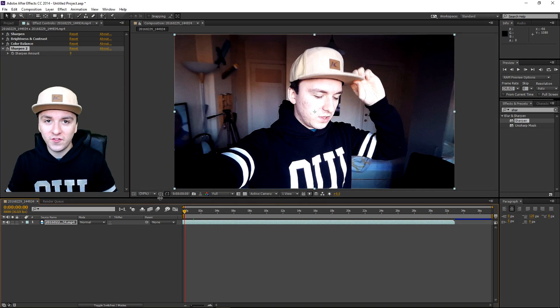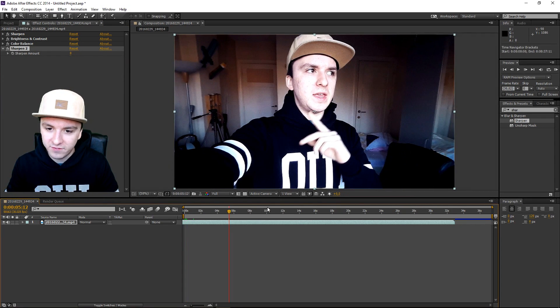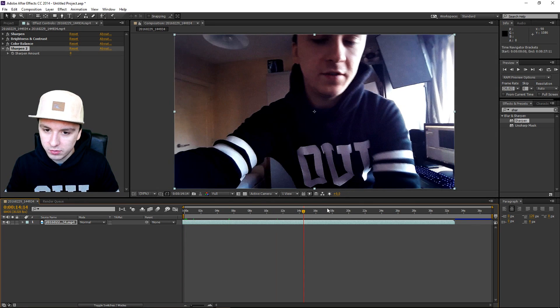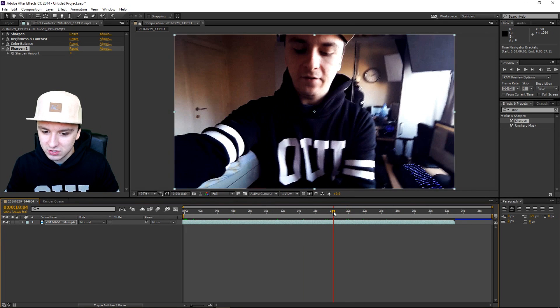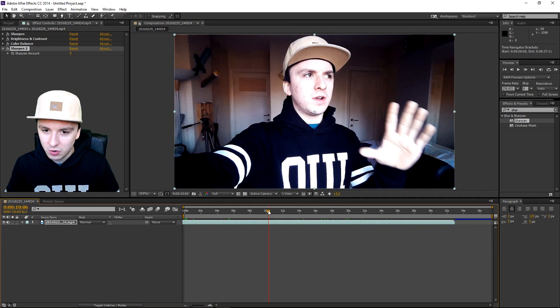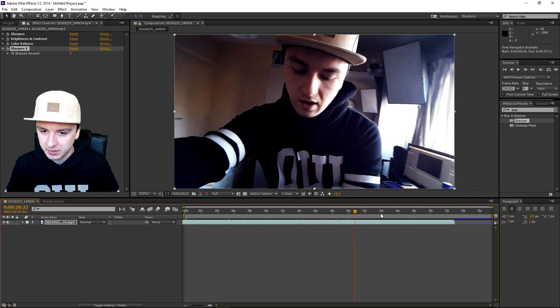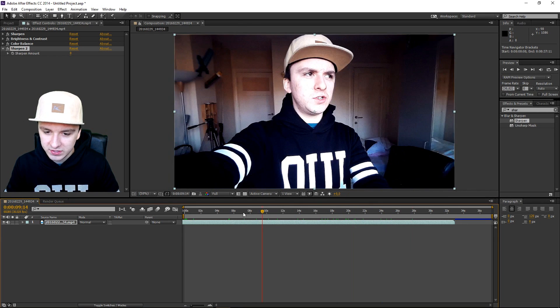Believe it or not, this is phone footage — filmed from a cell phone camera. It's amazing guys, look at the footage. It looks like it was filmed with a GoPro or a Canon camera. The quality is just insane. That is how you make it look professional — just filmed with a phone, and these really simple effects can do so much.